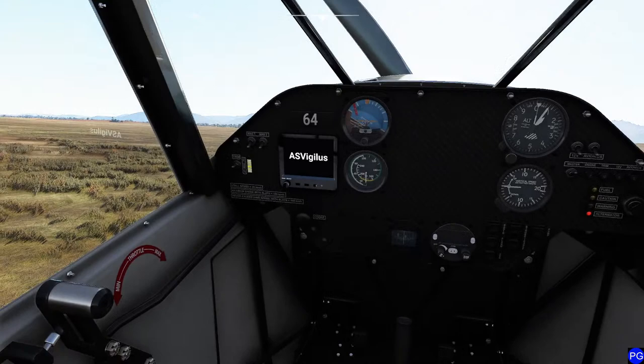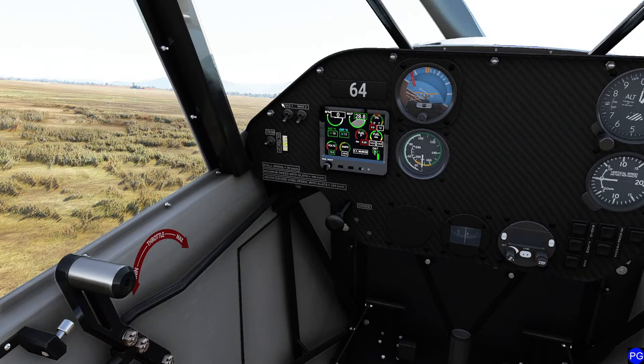Let's go ahead and get this party started and get everything all fired up. You know that you've got yourself a good airplane when you have a choke handle as opposed to a conventional one. Just go ahead and crack the throttle real quickly here. Turn on our magnetos, which are big metal switches, which I think is just awesome.